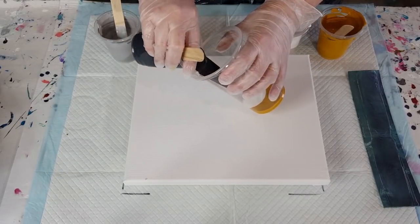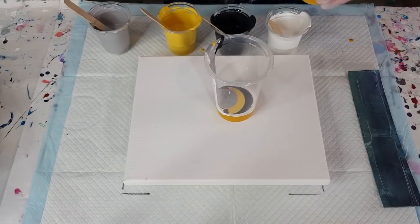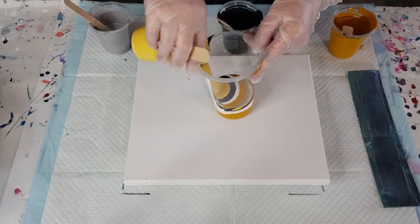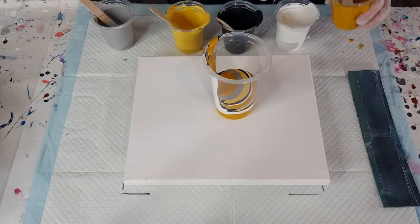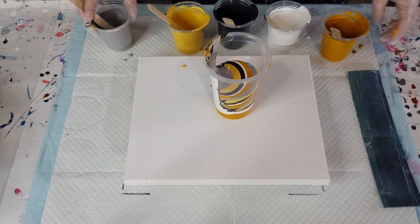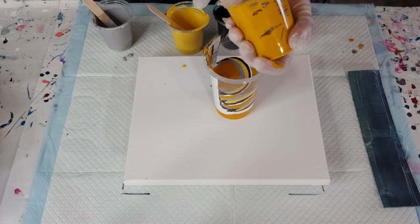I'll just layer them down the sides — it's faster, and it's a big cup with a long way to go so the paint might drop straight through otherwise. I'm not sure how many layers I'll do; I'll just pour some in and see what happens. You don't have to drizzle your paint over the top — I'm still getting layers this way. That's four layers in my big cup.